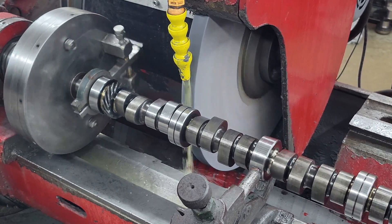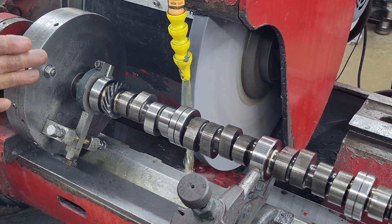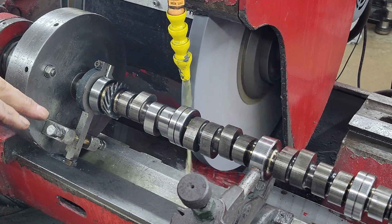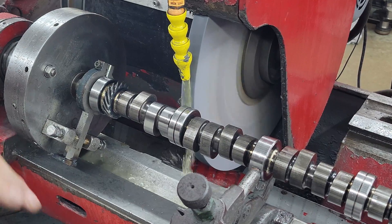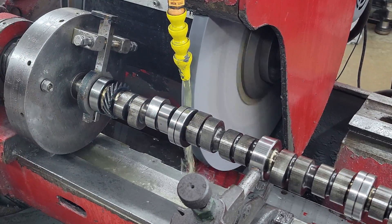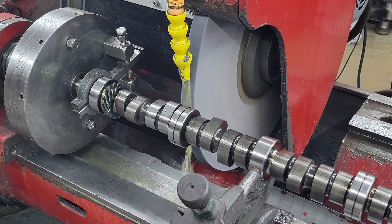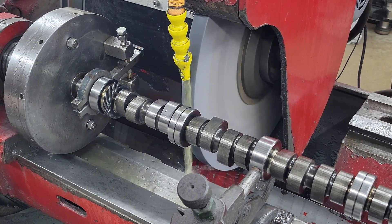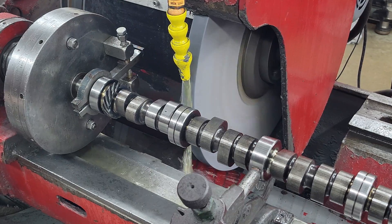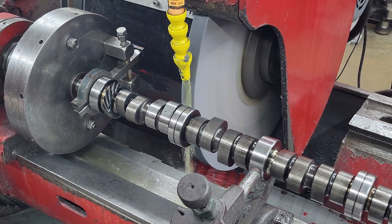That way I didn't hardly take anything off of that lobe, and I've got about 10 more to go on a finish pass. We rough them all in and usually leave 10 thousandths heel-to-toe to finish on, then dress the wheel really slow to give a nice finish, and come back to finish grind all of them. You wouldn't buy a core with 260 at 50 duration and try to make it 218 at 50 — that would be a lot of material to take off and it wouldn't be economical. Plus, even though the heat treat would still be there, it would be thin.